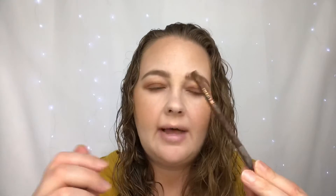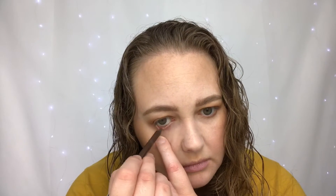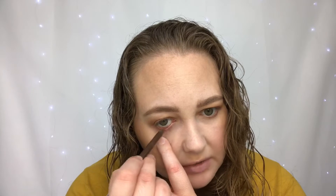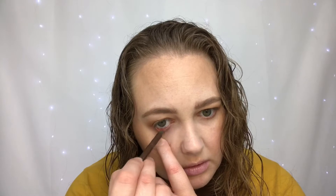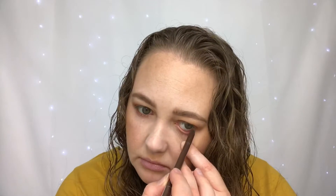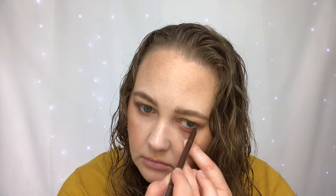For eyeliner today I'm going to use the Ulta gel eyeliner in Chocolate and apply that to my waterline. I always feel like I'm going to jab myself in the eyeball when I'm doing this. My eyes water so much — I find it really hard to do this without moving my eye.